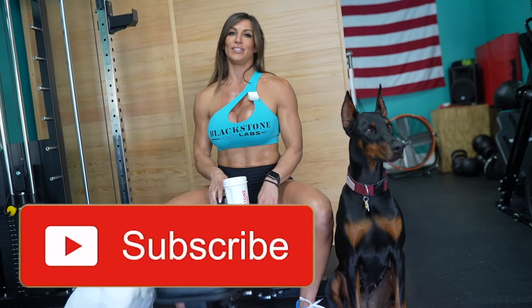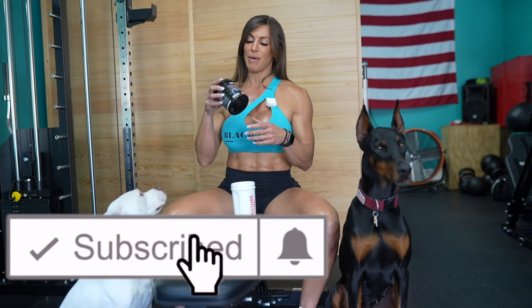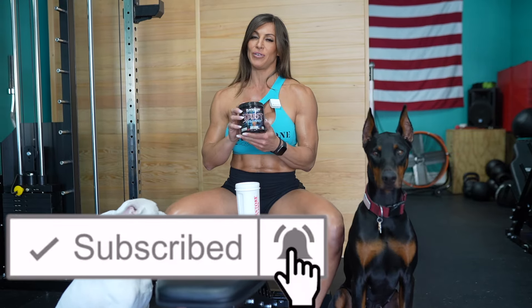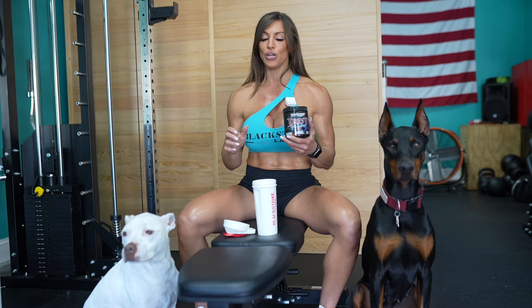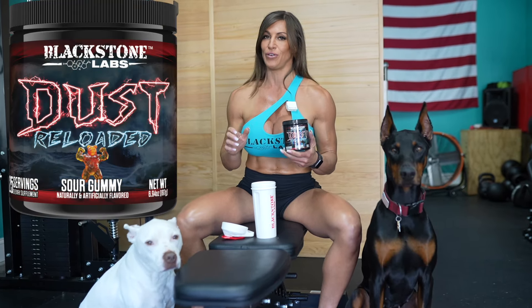What's going on guys and welcome back to the channel. I'm very excited because my favorite pre-workout is Dust Reloaded and Blackstone Labs has come out with a new formula for Dust Reloaded.